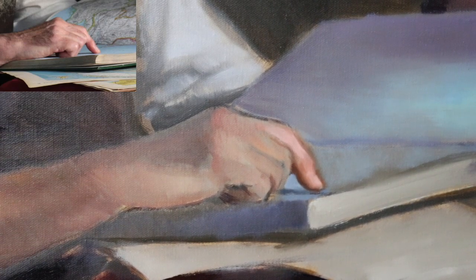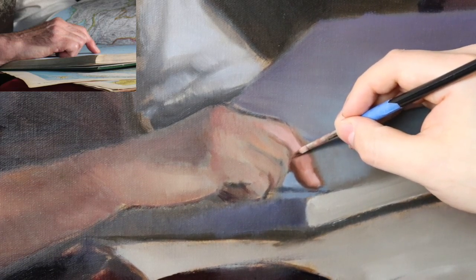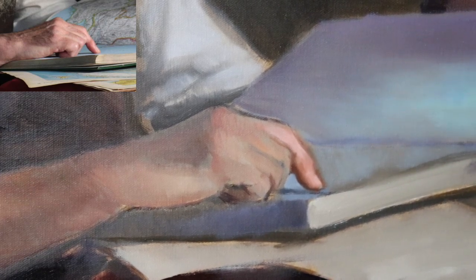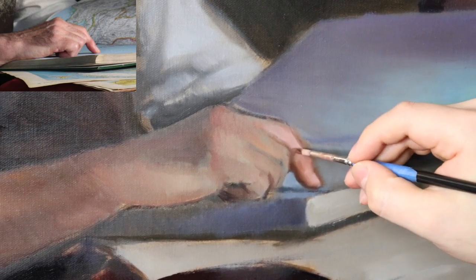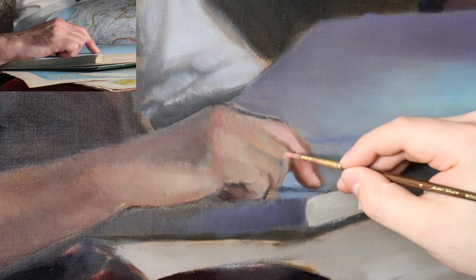We want to put an accent mark right where one form meets another form — see how the finger is starting to look like it's existing in three-dimensional space. Compositionally, it's really interesting to illuminate the finger pointing at the book, with the finger being the center of the picture and the central message being to explore and to learn. In the painting, don't worry about going too light — if you're working in layers, it's actually okay to go a little too light.